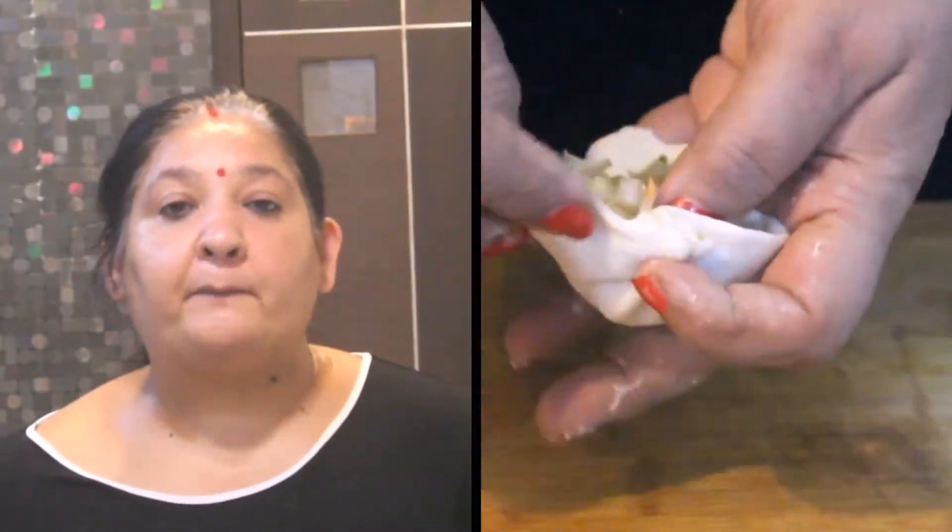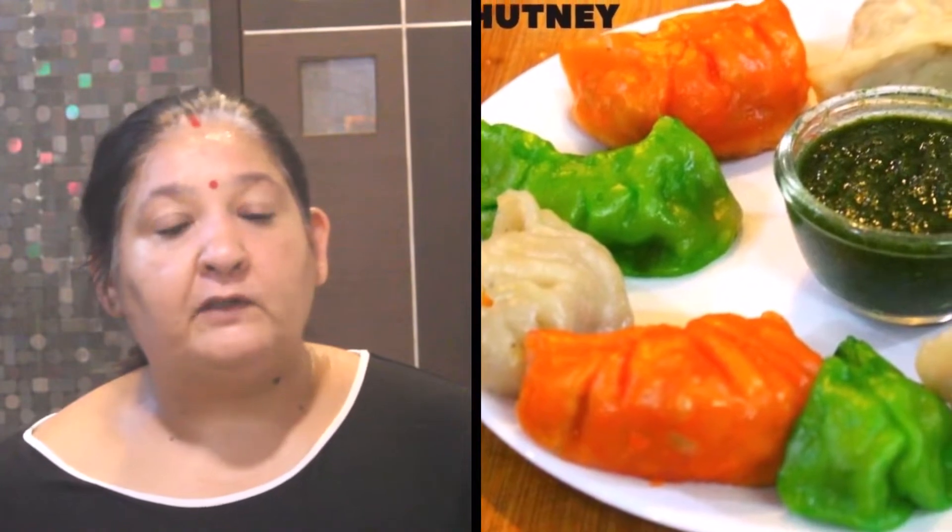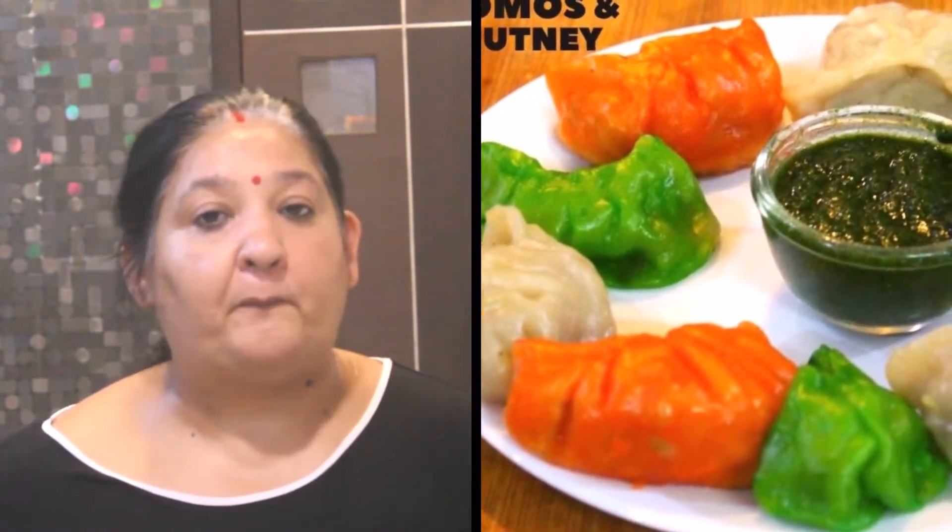Hello everyone, welcome back to my channel, Cooking with Shalengi. This is a special momos — tri-color momos. You can see the video so that you can know the recipe properly.